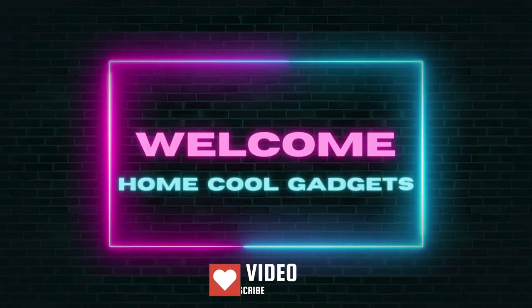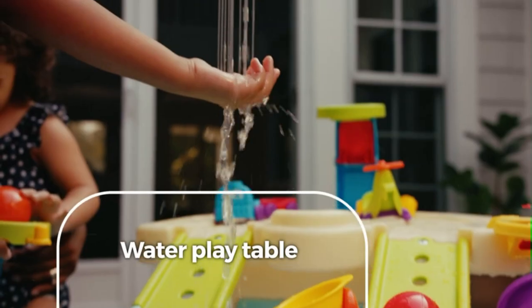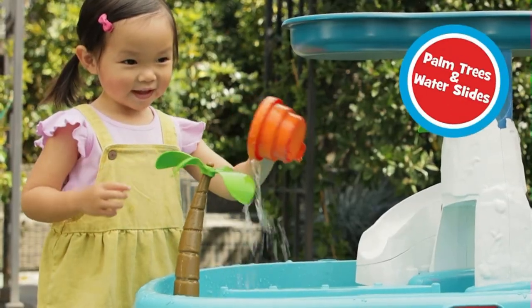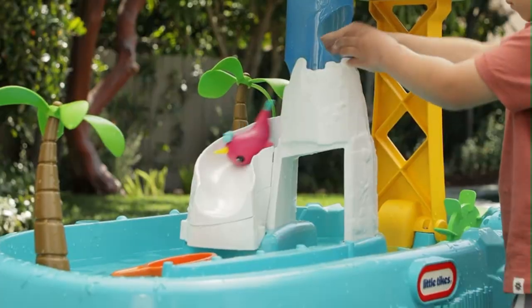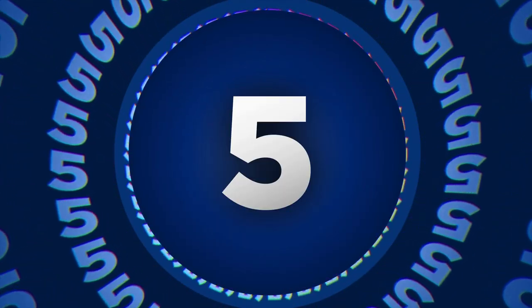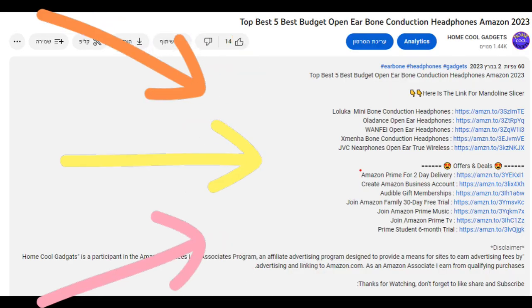Welcome to the Home Cool Gadgets channel, where you can find the latest gadgets that came in the market. Searching for ways to keep your toddler happily occupied all summer long? Outdoor play, and particularly play that involves water toys, is a wonderful way to engage your child's senses, boost their confidence, and most importantly, have fun. To save your time and money, we've completed our research and reviewed five different models of sand water tables on the market. You can see the links to the products in the description of the video below.